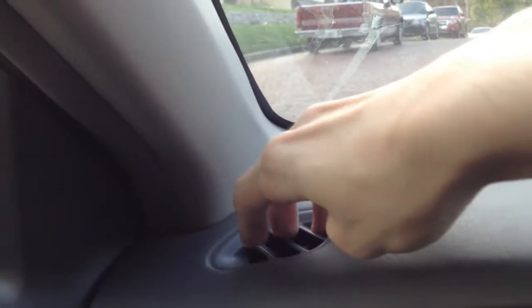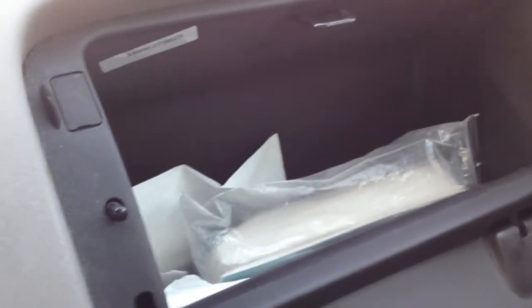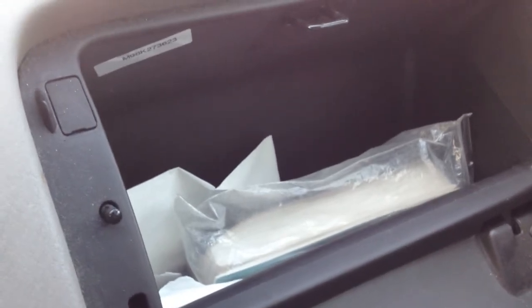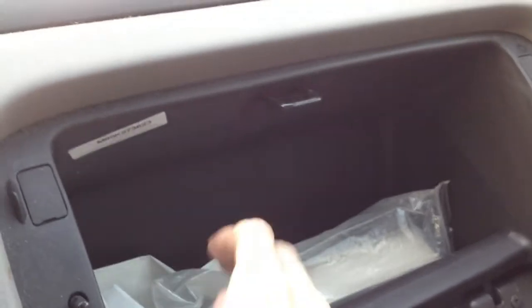Here's the dash — got some air vents here, a speaker up here for the CD player, radio vents there, vents there, and an airbag for the passenger side. The glove compartment has nothing really special in here other than an owner's manual, my insurance card, and some extra napkins — like if I'm eating in the car and I don't have enough napkins I can always grab some out of here.